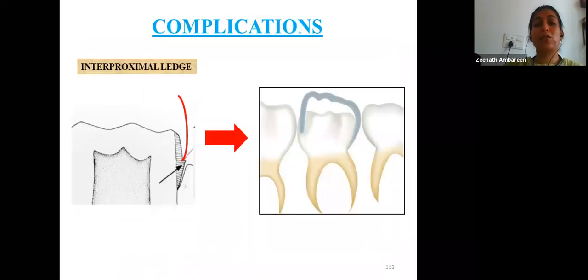Complications of stainless steel crowns include: interproximal ledge formation, caused by improper angulation of the tapered fissure bur during proximal reduction. Removing the ledge must be done cautiously to avoid pulp exposure, and overzealous reduction can lead to pulp exposure. If the ledge is not removed, the crown cannot be seated properly — so the best approach is to avoid ledge formation in the first place.